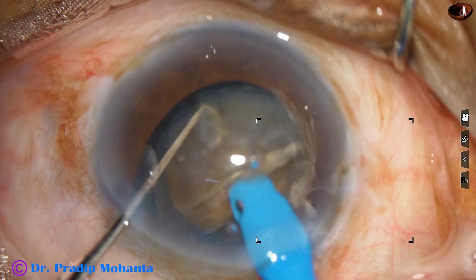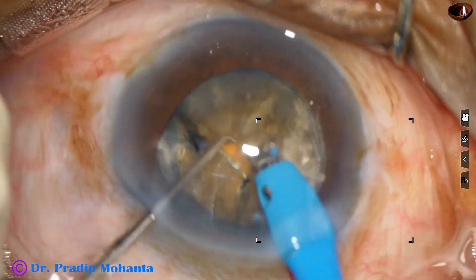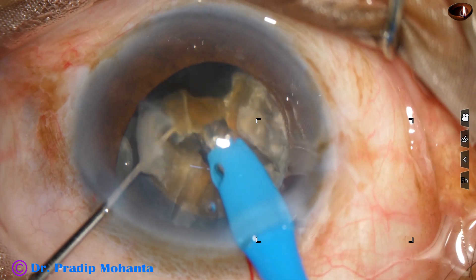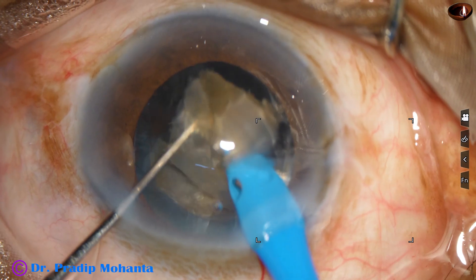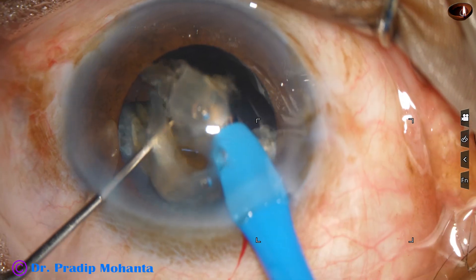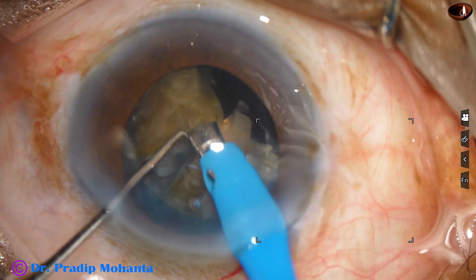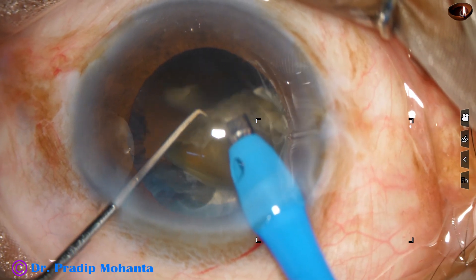This is the other hemi-nucleus; it is also chopped into two pieces. Each nuclear piece is tilted — the apex is attacked first and then the rest of the piece is emulsified. Ultrasonic energy used in this case is 80%, flow rate is 45 ml per minute, vacuum is 450 mmHg. There are very stubborn leathery fibers on the second piece, but we can manage such cases with this machine — it is a beautiful machine, no financial interest.